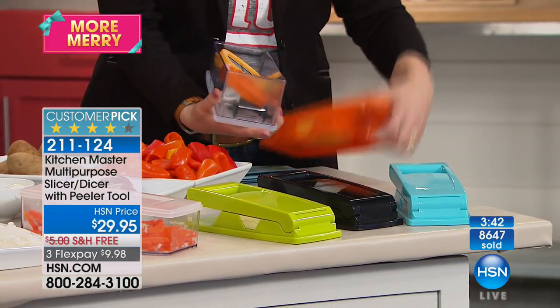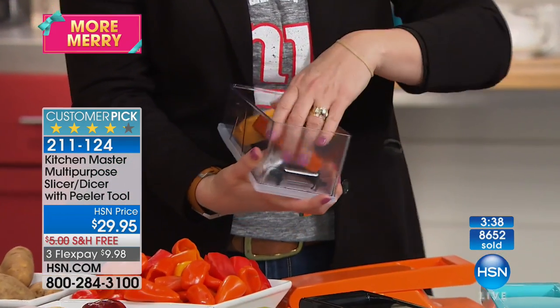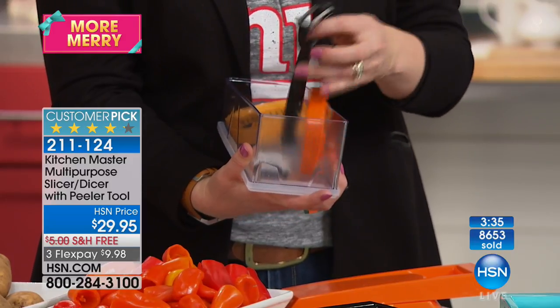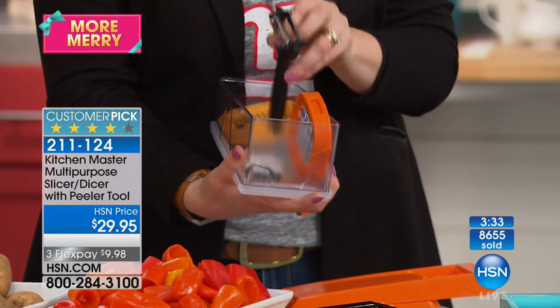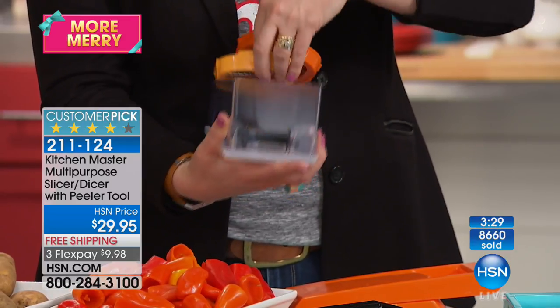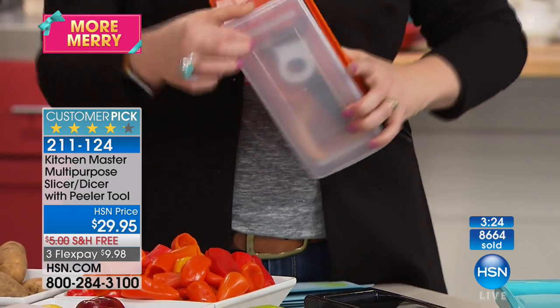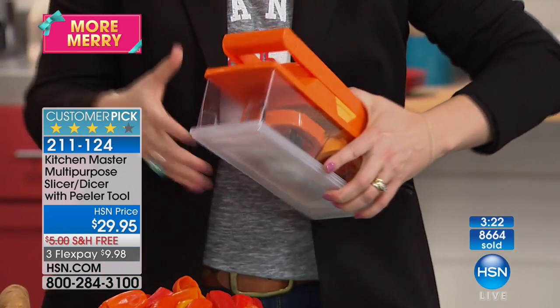Here's the storage — everything stores inside. You're getting three different blades plus the lid. Also a little brush cleaner, the potato peeler, and your julienne. Everything pops right back inside, close it up, and everything stores with the lid to seal it.